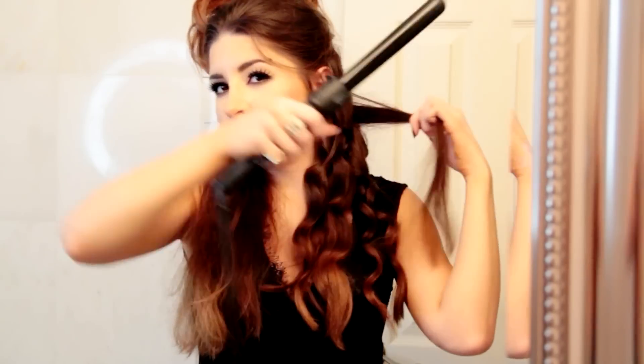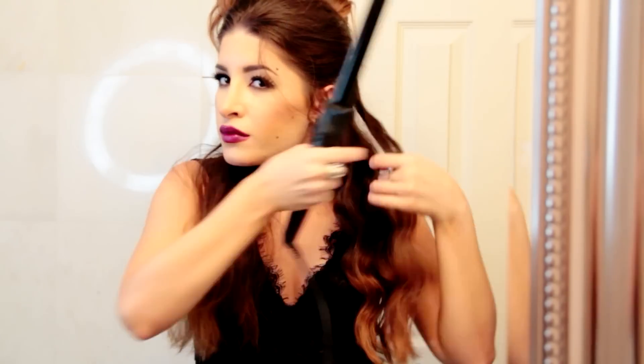I like to make sure that the pieces next to my face are curling away from it. As for the rest of my hair, I'm mostly curling everything away from my face, but I do alternate a little bit and add some pieces that curl inwards just for a little bit of variation and texture, so that things aren't all going in the same direction.